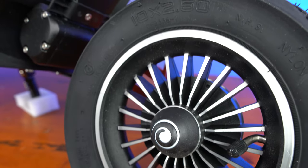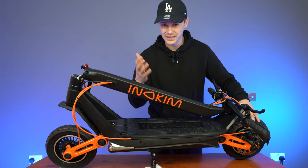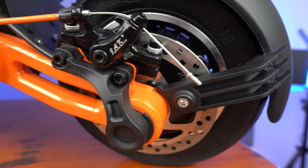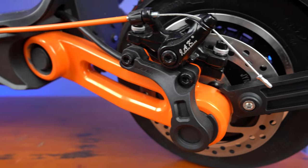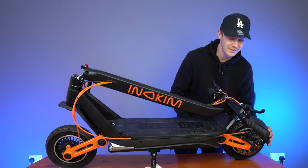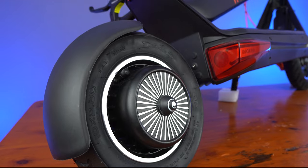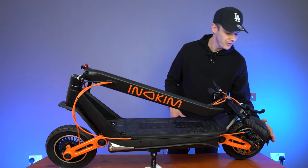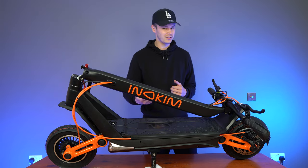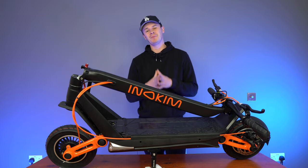Again, it's 10 inches tall, 2.5 inches wide, nice and nimble, and it's air filled — so it is going to give you extra cushioning and dampening alongside your rear swing arm suspension. And at the rear, as mentioned earlier, we have the disc brake. And hugging the rear tire, we have the fender. It's a nice shape, covering all the parts of the tire that you want covered, so you'll be able to ride this scooter knowing you're not going to get water and dirt splashed up on your back. And that is the unboxing of the Inakim Ox.